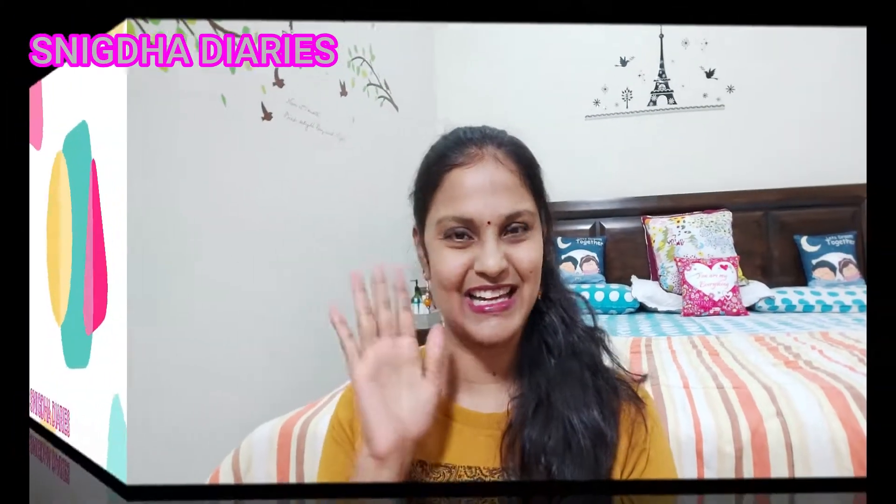If you really liked this video, don't forget to hit that like button and also don't forget to subscribe. Do follow me on my social media — I'll leave the links in the description below. Till my next video, see you, bye bye, take care, stay safe, and keep smiling!